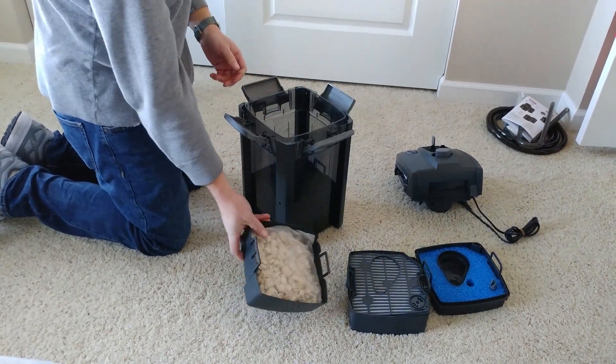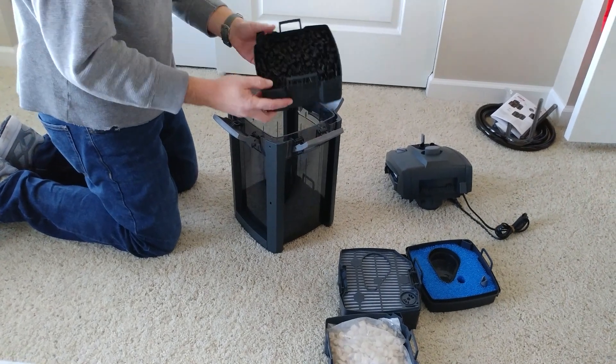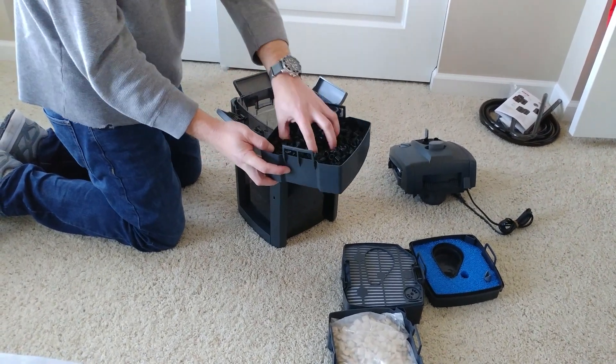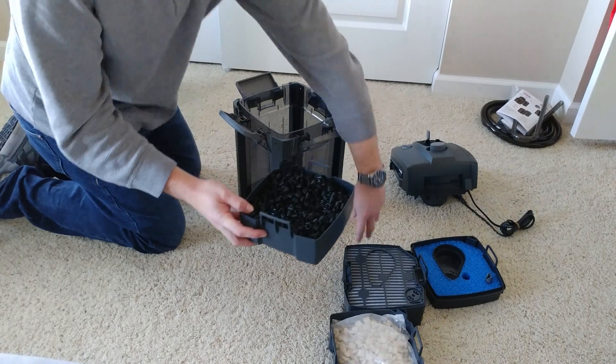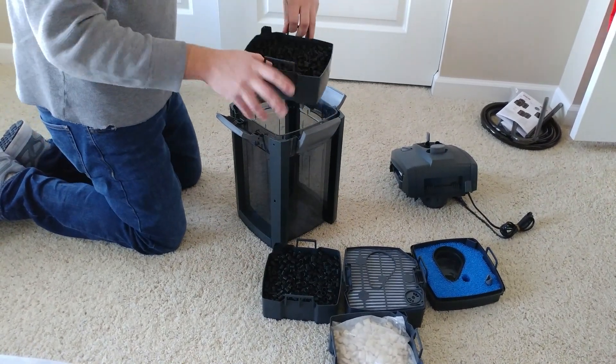You can see there are five trays total in this one. Mine's a 600 series, so you get two of the bottom Mech Pro baskets. I believe the other models just have one.